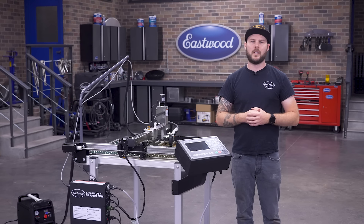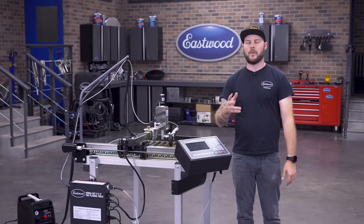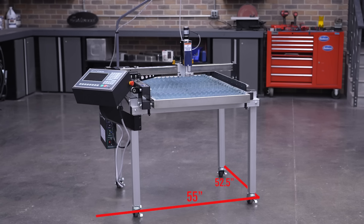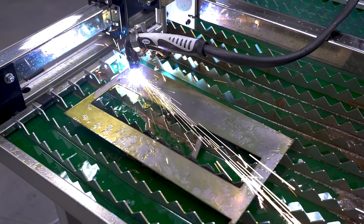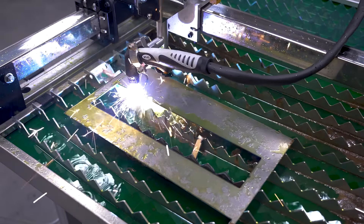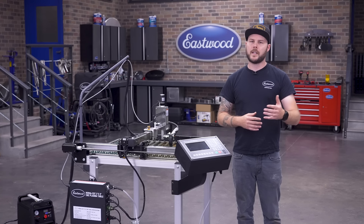Knowing that, we can start with some of the key features of this machine and why it's perfect for your small shop or home garage. The footprint of this table measures 55 inches by 52.5 inches, with a cuttable area of 24 by 24 inches, or two by two feet. This gives the small shop or garage the ability to cut small and medium parts or large one-off pieces.